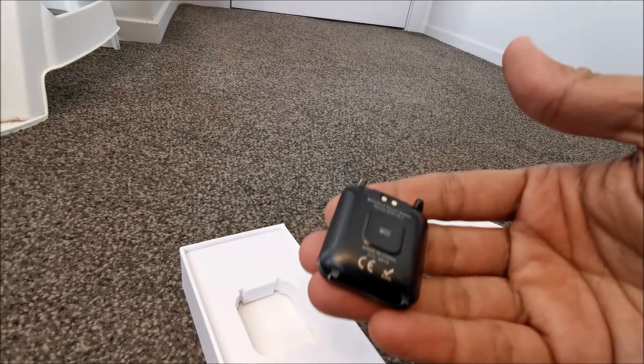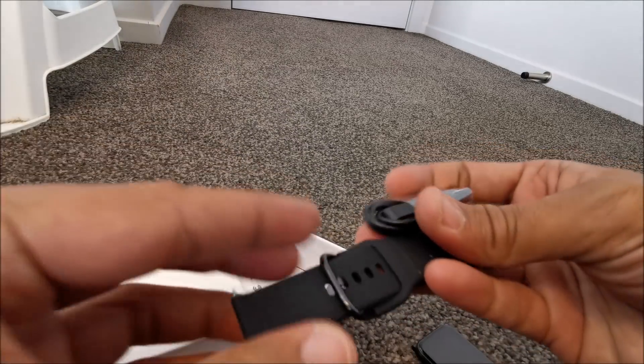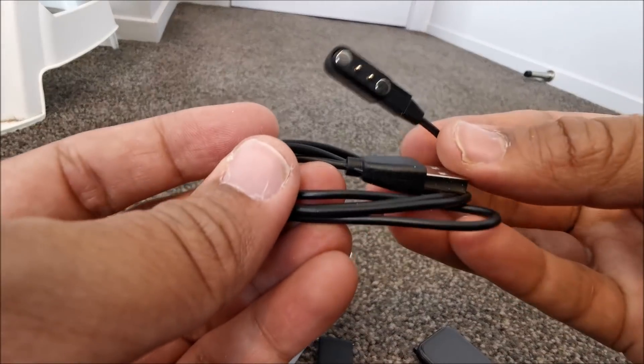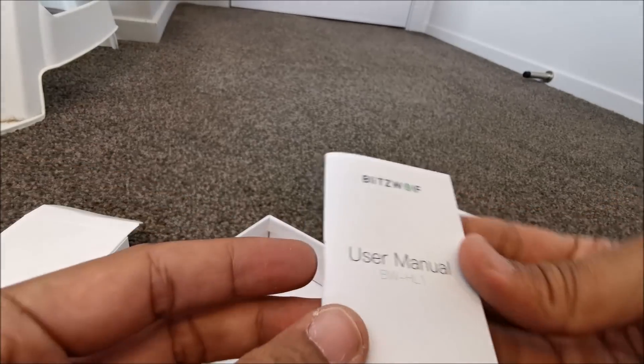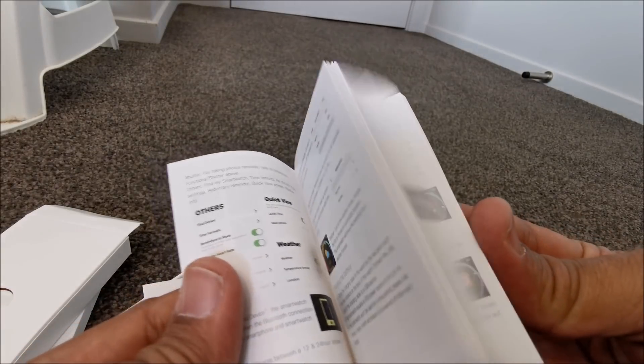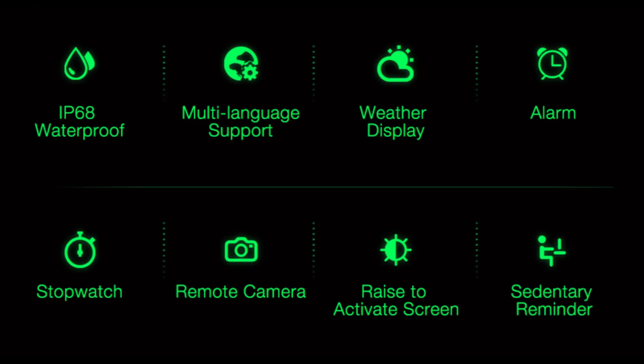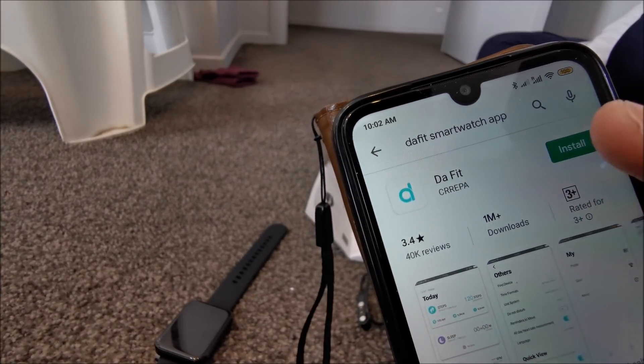It is a waterproof IPS display with multi-sport and multi-language support, loaded with health features. You can measure your heart rate, blood pressure, oxygen level, and sleep easily with this watch. It supports IP68 rating, making it very easy to use in water sports and swimming.